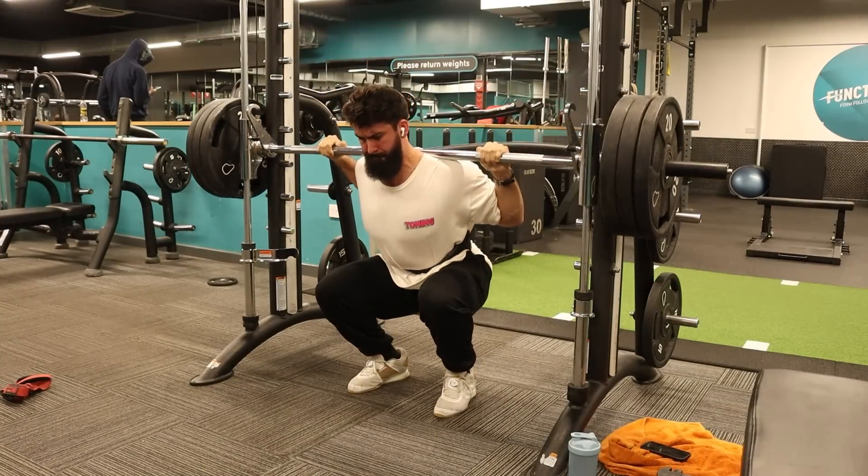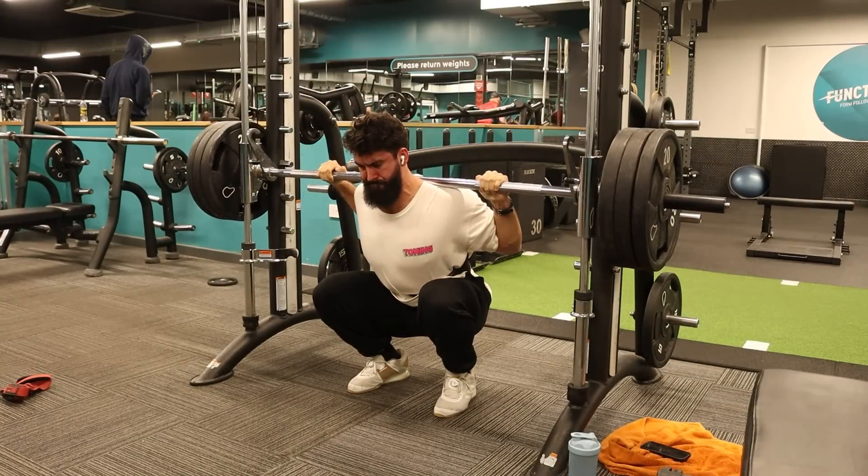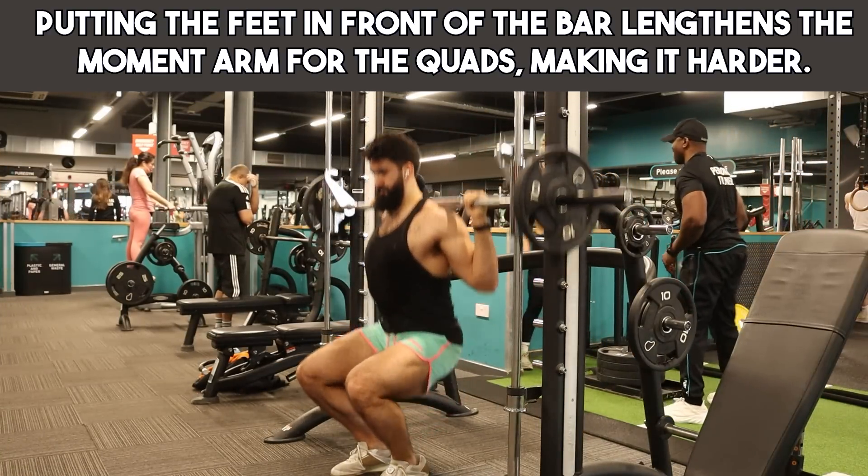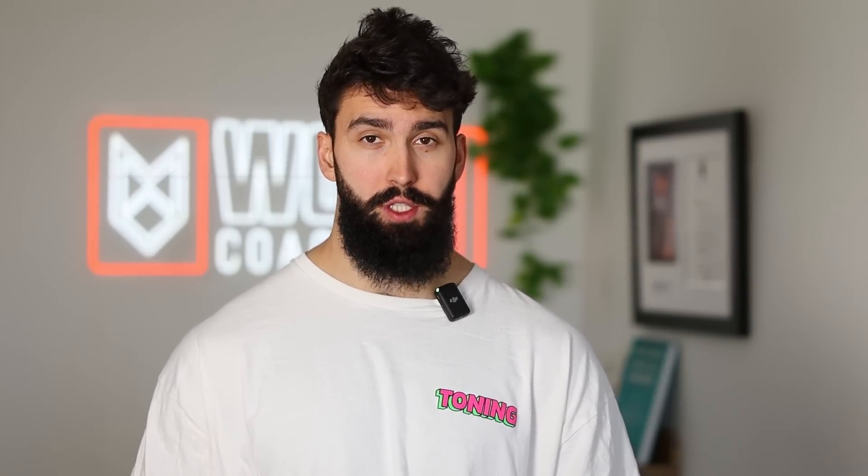If I had to pick one great compound exercise for quad gains and overall lower body gains, I'd pick the Smith machine squat. For quad development specifically, I'd pick the feet-forward Smith machine squat. All of the following applies to both variations. We're talking about great stability — the only direction the bar is going is up and down. You can focus merely on extending your knees and pushing the bar up, rather than worrying about stability concerns. Especially for the feet-forward variation, the quads should be the limiting factor.